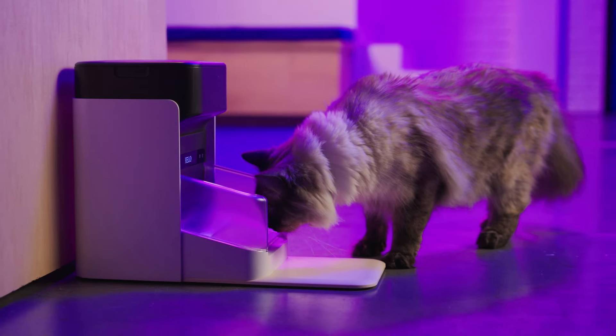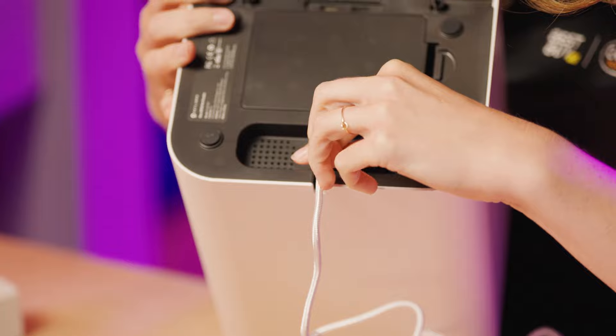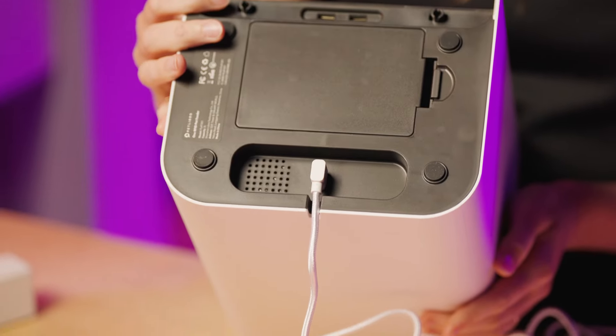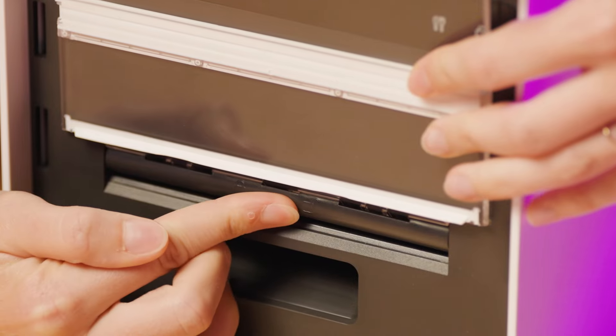Let's assemble the Petlibro One RFID Pet Feeder. On the bottom of the device, attach the power cord, but don't plug it into power yet. Insert the tabs for the food bowl lid, then lift the lid and slide the switch to the lock position.